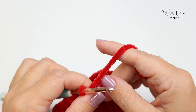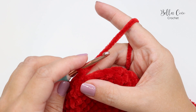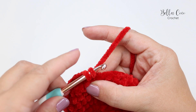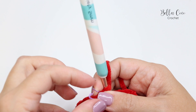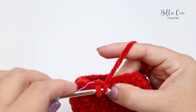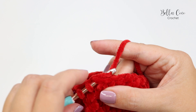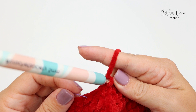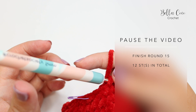Round fourteen: start with two double crochets — mark the stitch — then double crochet two together. Repeat that all the way around. Work until you have three stitches remaining, double crochet into those, and you'll have 24 stitches. For round fifteen, do double crochet two together all the way round, and you'll end up with 12 stitches. Pause the video and then meet me back, because next we're going to add the eyes and finish the final round.